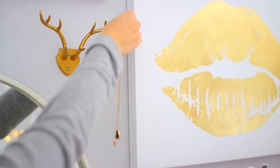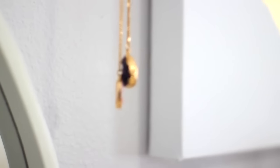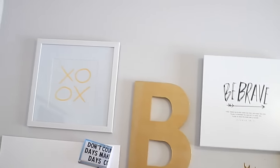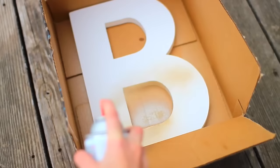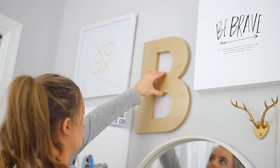Lastly, I added a bunch of new wall decor. I found these deer antlers at Hobby Lobby and hung some dainty little necklaces on there. I also found a bunch of other cool wall art and pictures from craft stores that matched the theme I was going for. I found this really cool calendar that I mark all my things to do on, which helps me stay organized. I also found this white letter B at a craft store, spray painted it gold, and hung it on my wall to add some more shape and color to the layout.